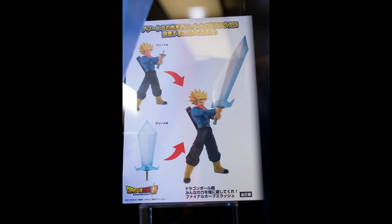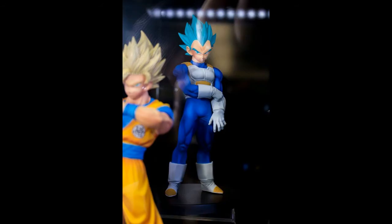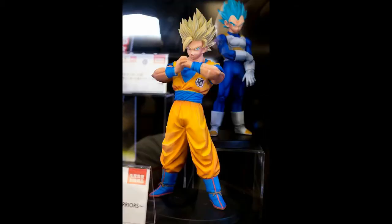The next picture shows the Super Saiyan God Vegeta, and then in front is the Goku Super Saiyan 2. Both of these figures look great as well. I'm not sure when these are going to release — I think it should be around November, December, or the following year around January or February, but yeah, they look pretty good.